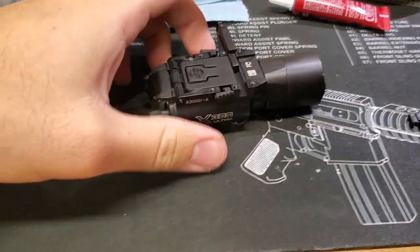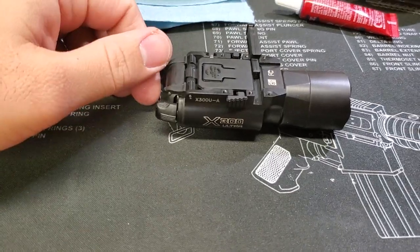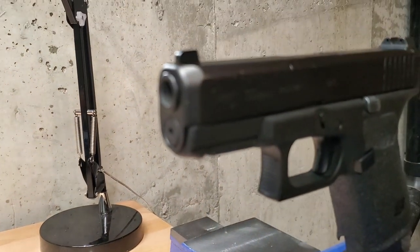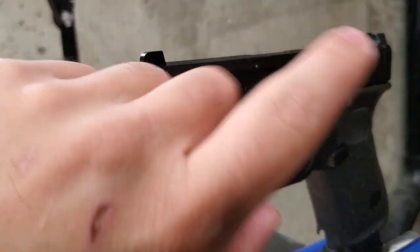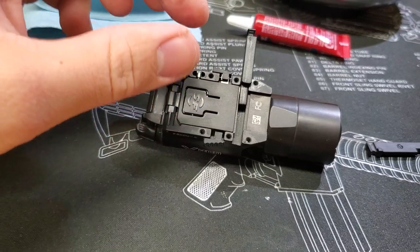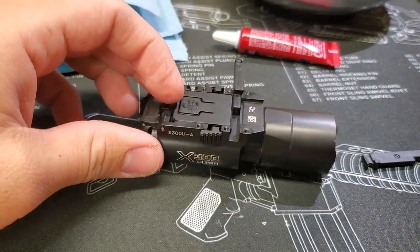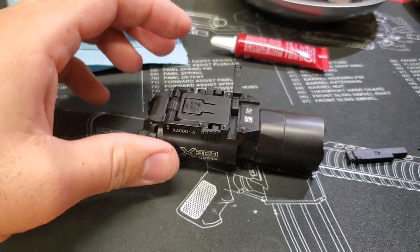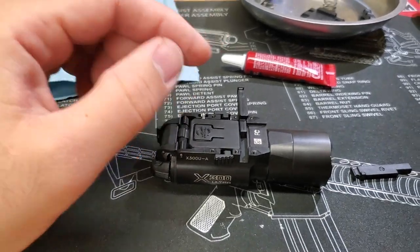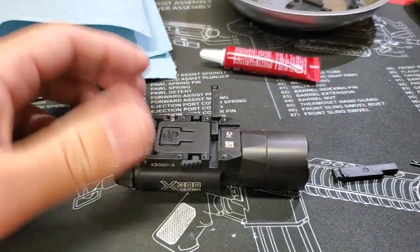On Surefire X300 U-A series weapons lights that are built for polymer framed handguns like this Glock 19, they come with a rail attachment system. So even if you buy the U-A version, which is designed for that and not the metal screw type system, it does come with the parts to give it attachment on metal frame weapons.